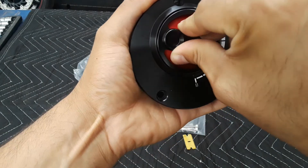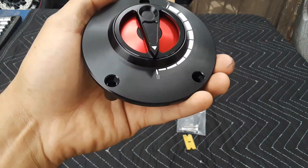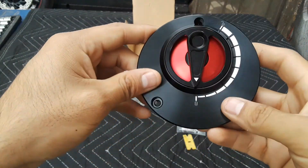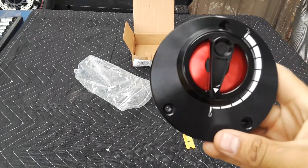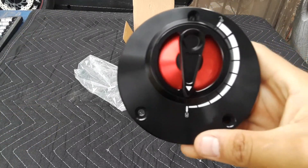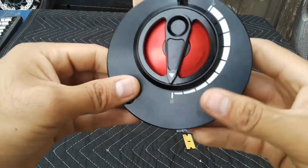Then you twist it and it's closed. I think the design is really good — it's a nice touch to the bike. It will bring out the detail on the bike I'm working on, which has the red anodized center here, so it will look really, really cool.